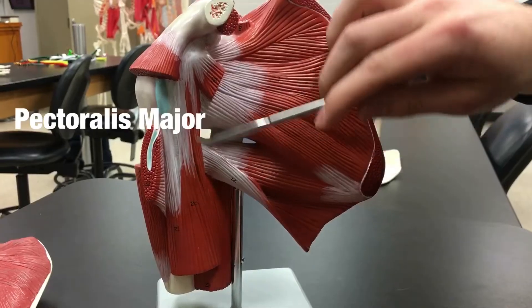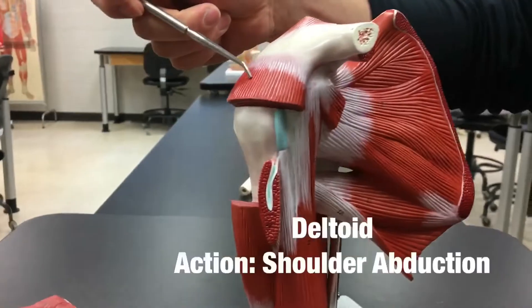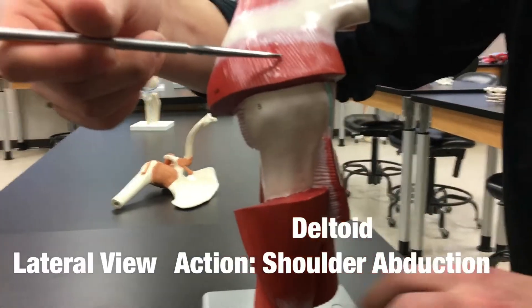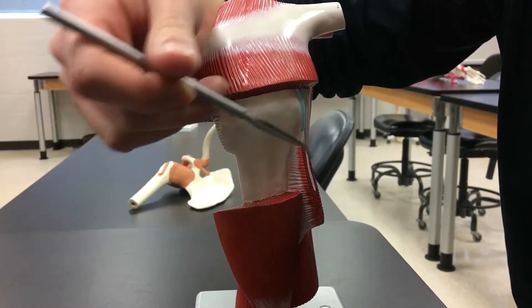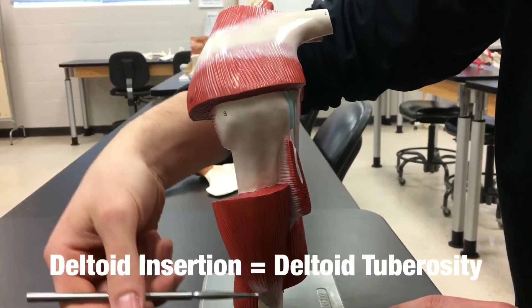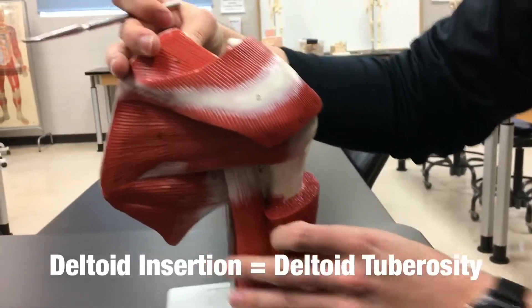Here we have the pectoralis major — it's resected so we can see the other musculature. Up here we have the deltoid. On the lateral view it's been partially resected so you can see the humerus — the upper part of the deltoid and the lower part going to its insertion.